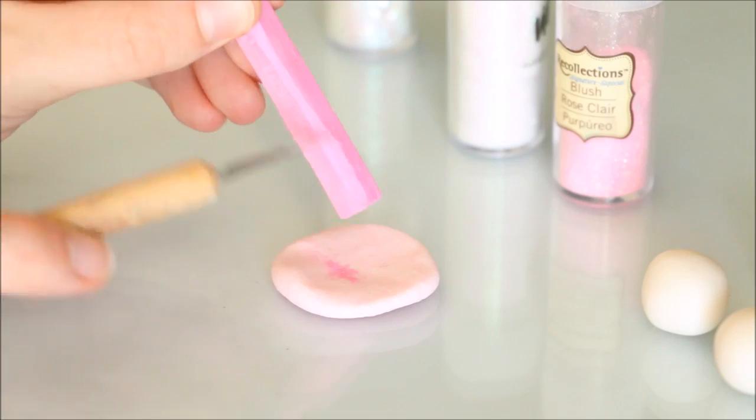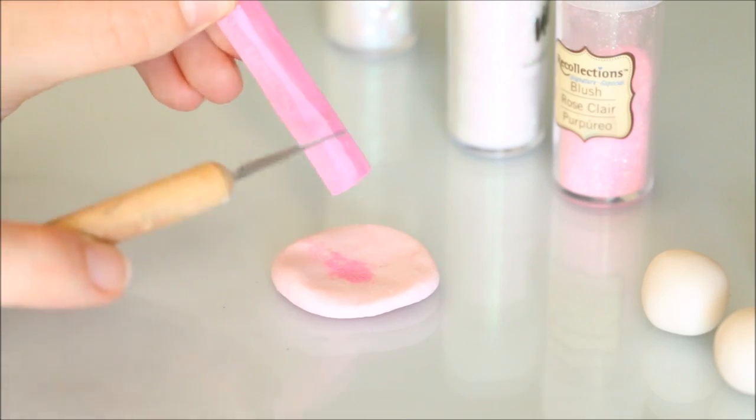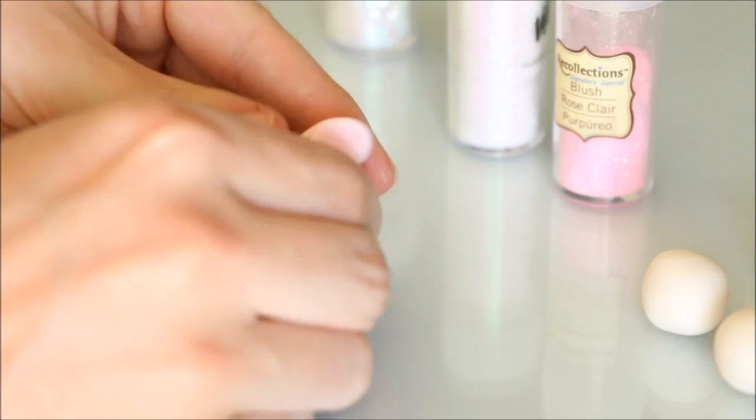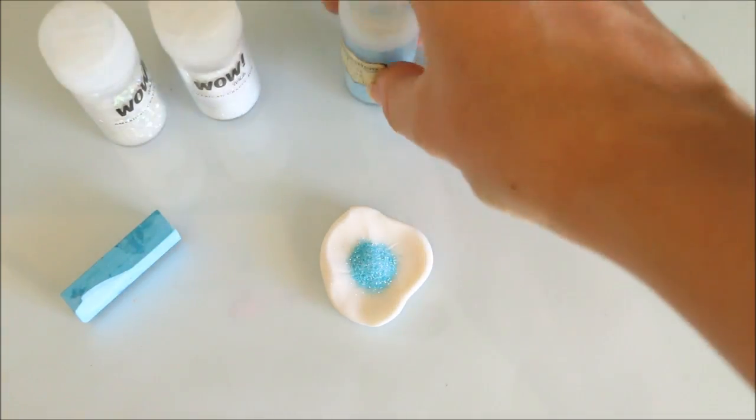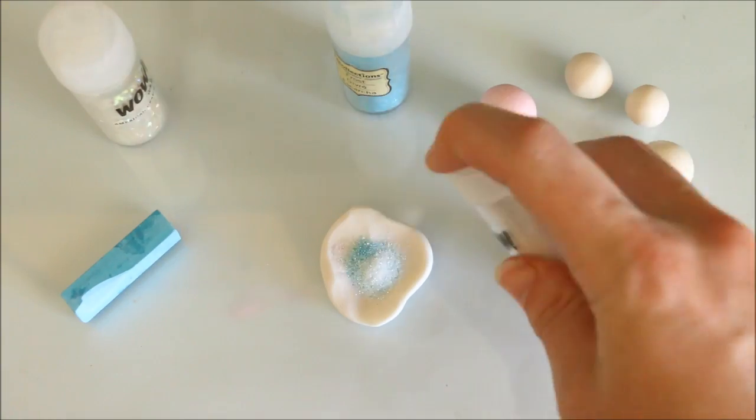For a tiny extra bit of pigment, this is where I add my chalk pastel shavings and mix it in. I find that the pastels allow the clay to still maintain its translucency, so if you want to use colored clay only use a very small amount.